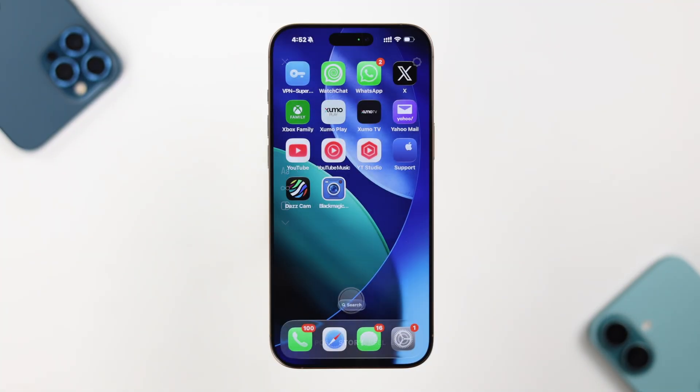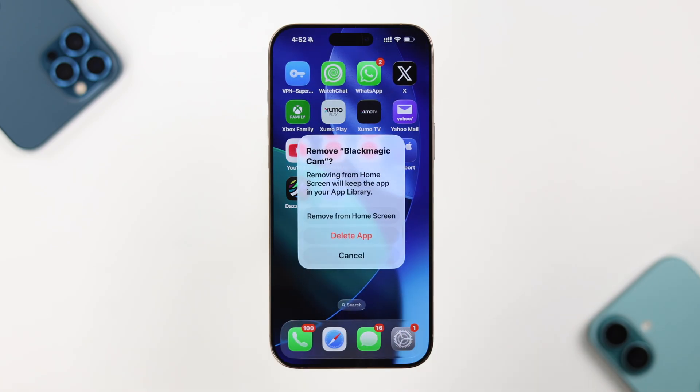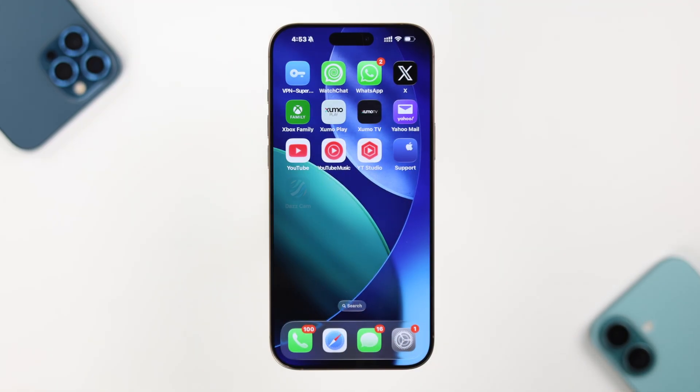Even after that, if the camera still shows a black screen on a third-party app as well, and if you have any third-party camera apps installed, go ahead and uninstall them for now. Third-party apps can sometimes interfere with your device's built-in camera app.